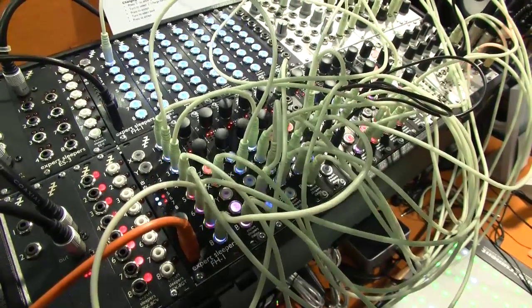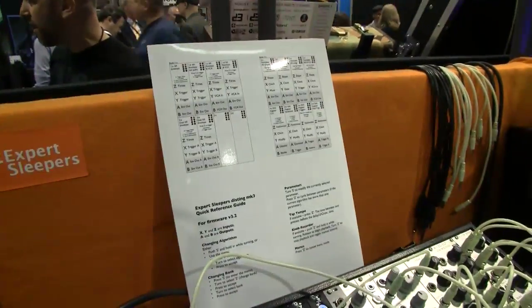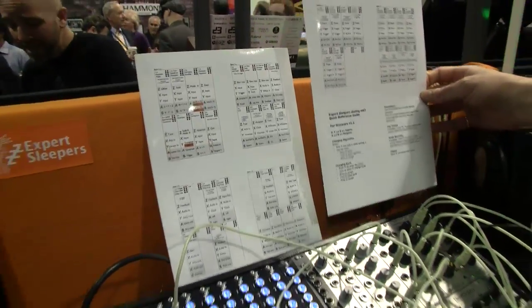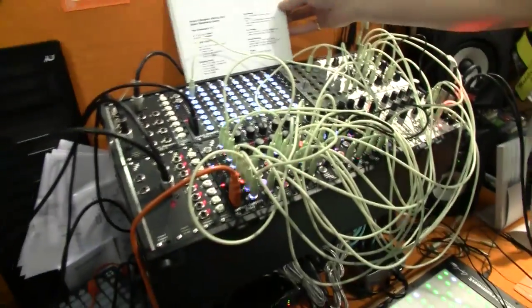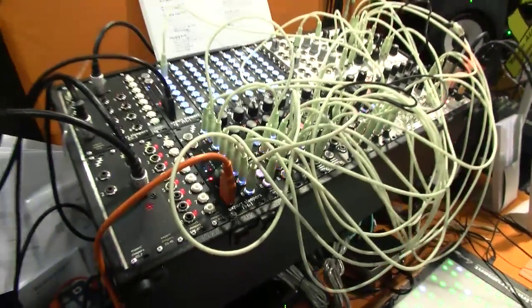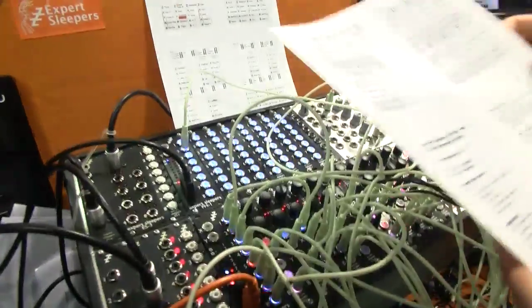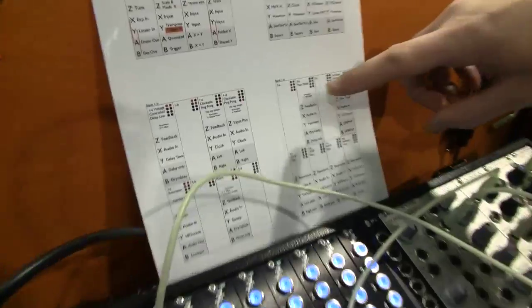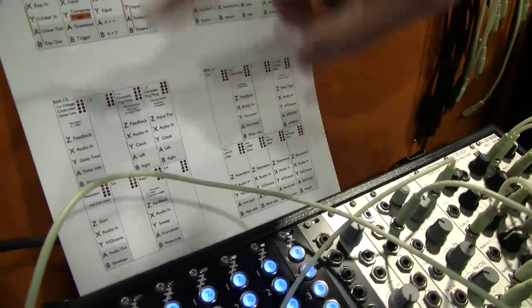Since the release I've got about 14 new functions here that I'm showing for NAMM. This is the much expanded cheat sheet that tells you all the things that are going on. On top of the original 16 functions, we've now got some even more clockable echo modes, ping pong delays, the tape delay, some filters, and a phaser.